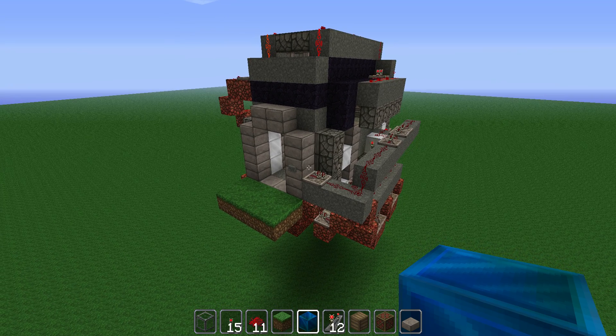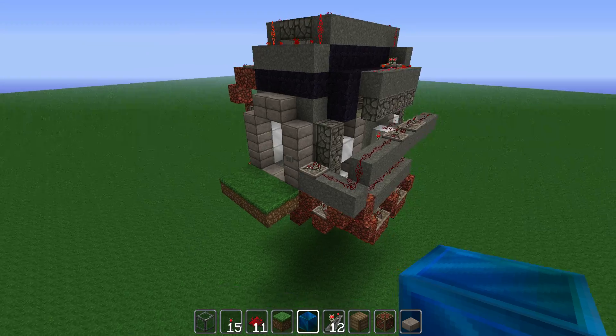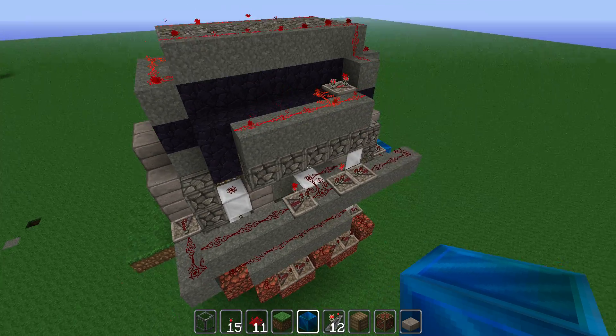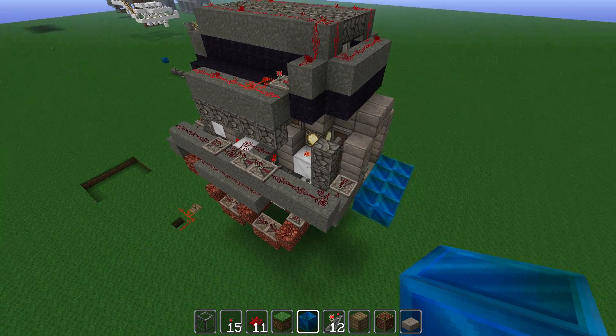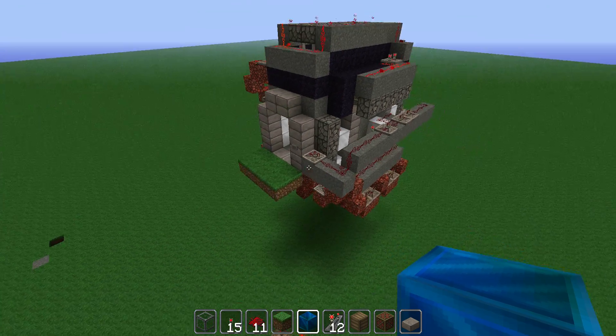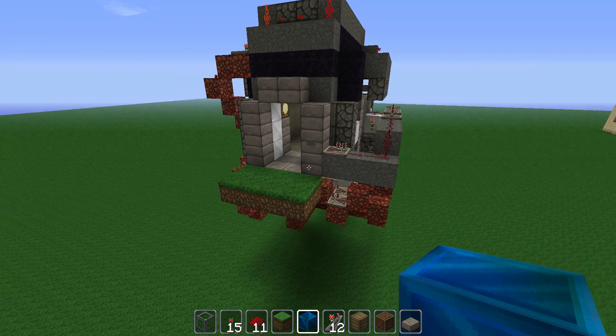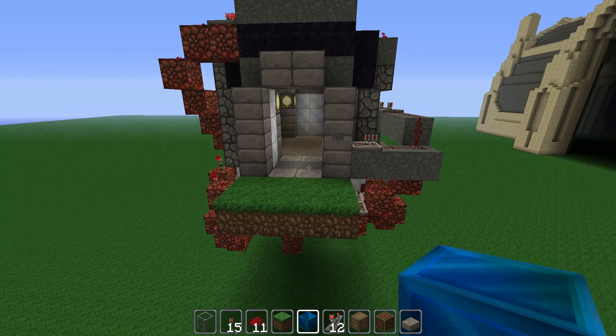Hey guys, this clunky looking contraption is actually a functional flooding airlock. It's something I've been playing around with this morning as a way of separating the interior of an underwater structure from the ocean outside. I think it's actually pretty neat, so I just wanted to show it to you guys in action. This won't be any kind of tutorial because it needs to be refined a little better than it is, but I just kind of want to show it off a little bit.